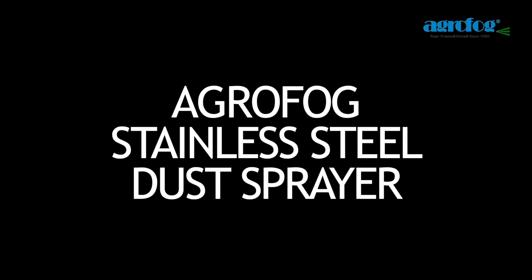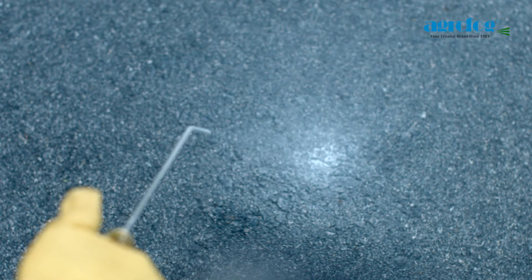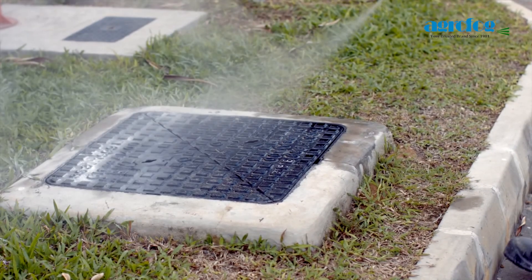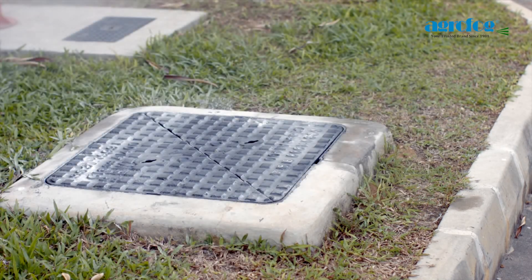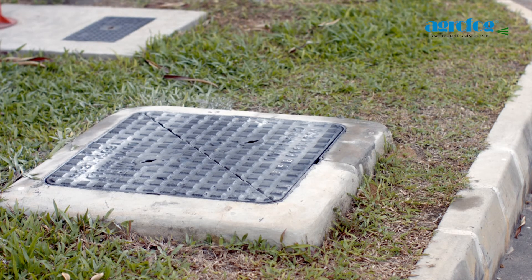AgriFox Stainless Steel Dust Sprayer provides a tight enclosure for maintaining dryness within the sprayer and prevents any contamination or moisture on the dust insecticide. This will generally save time on the constant cleaning and drying of the dust sprayer when left unused.